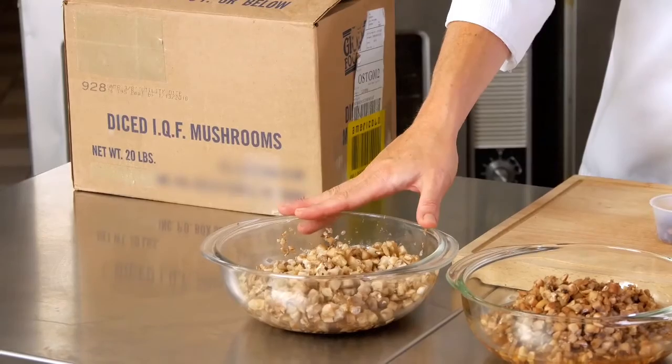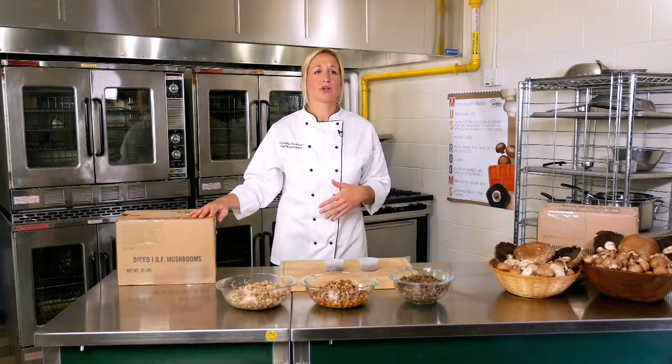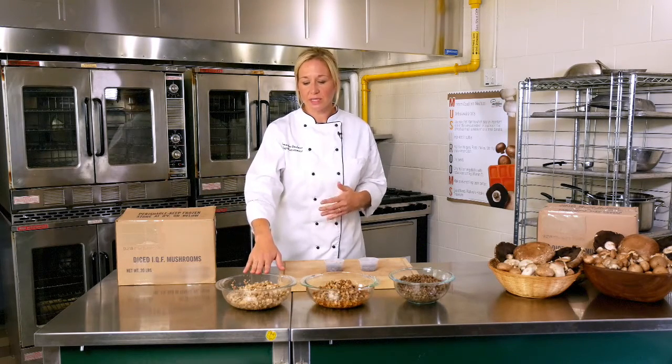Here is an example of our frozen mushrooms. These mushrooms are very versatile and easy to use. They're best to use straight from the freezer, and this is what the product looks like — it can go straight from freezer to oven.